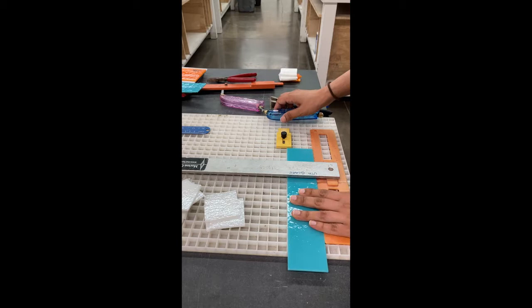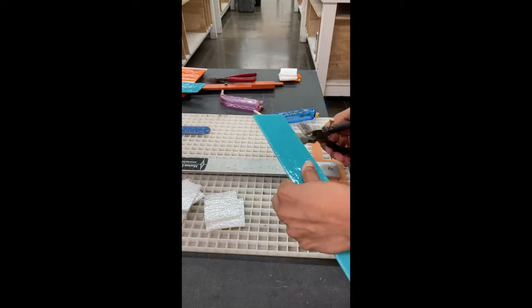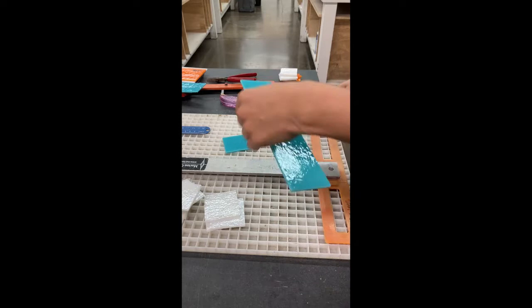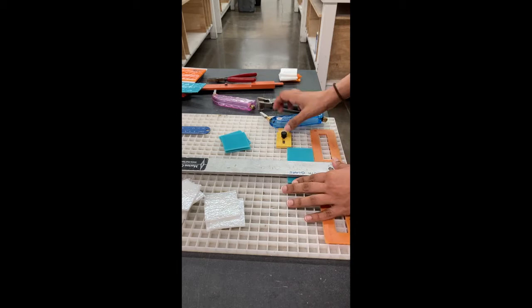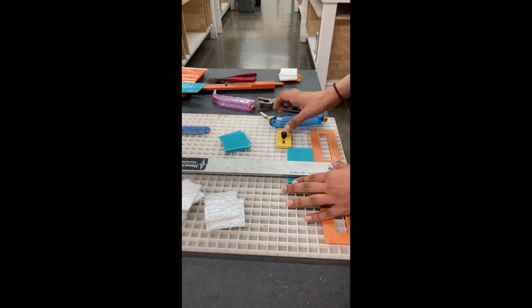The glass that I'm using is a specialty glass for fusing. It's from the Bullseye Glass factory in Portland, Oregon, and it's actually meant for this process. Not all glass is created equal. I'm cutting into this Bullseye glass because it melts down really well and it also doesn't give us too many problems in the kiln when we melt it down.